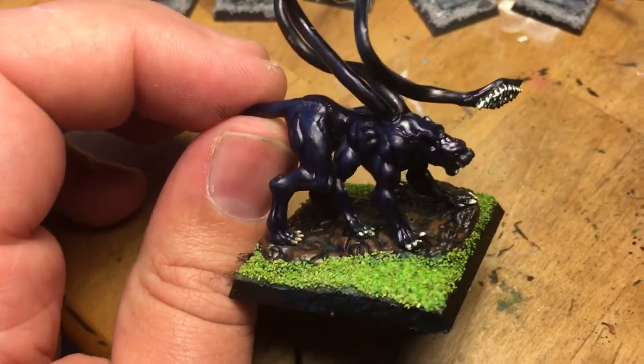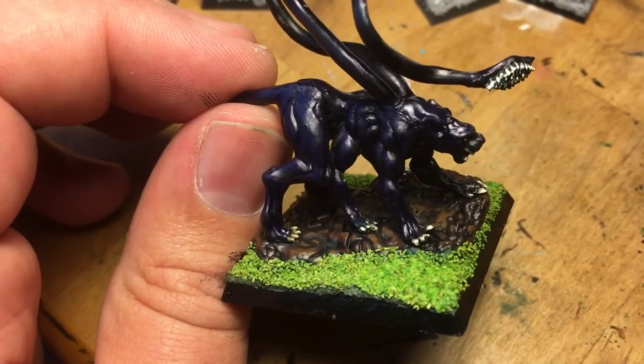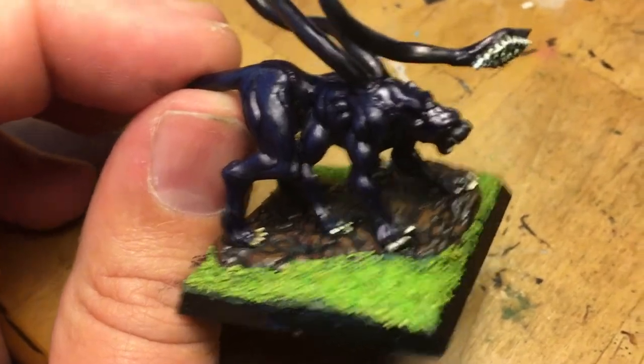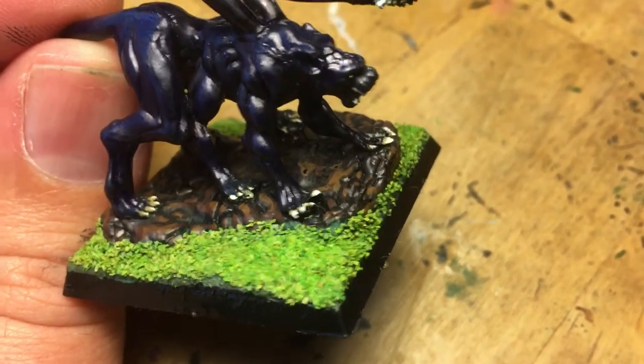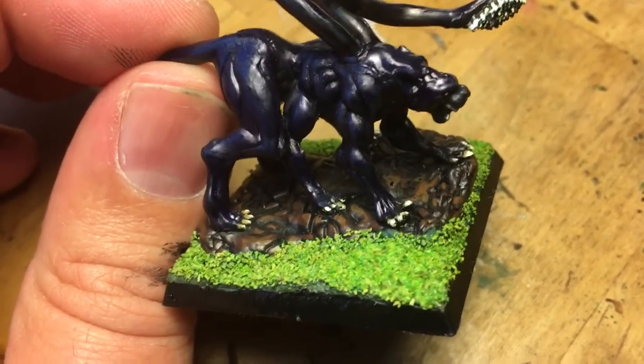With the base I highlighted using an older Citadel paint called Scorched Brown. I threw a little bit of ink on that, and then I highlighted it again with Scorched Brown. And then did a few more highlights with a color called Bistel Brown.